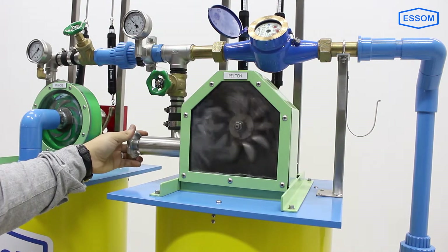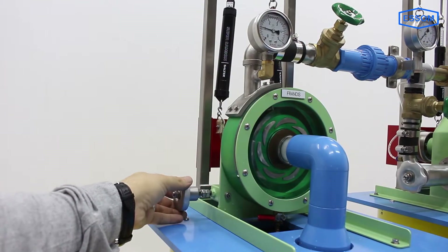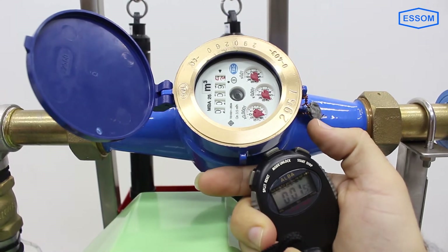The unit consists of a pump, a storage tank and a steel base, a Mini Pelton and a Mini Francis Turbine connected in parallel, a dynamometer for each turbine, and measuring instruments.